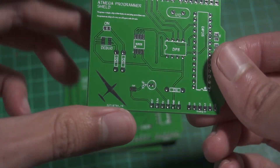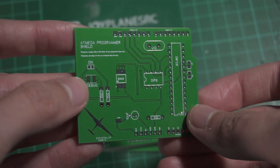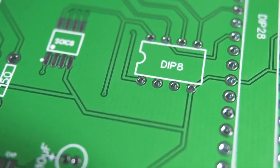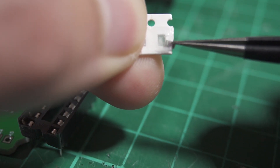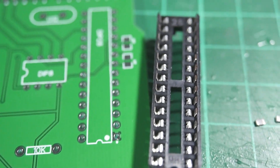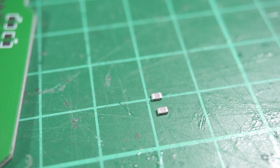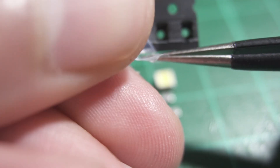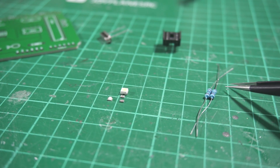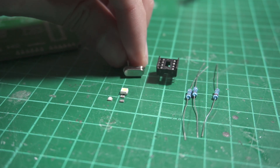Here we have our PCBs — this time I ordered five of them. You can order up to ten for the same price of two dollars, which is amazing. I've reviewed the quality of these PCBs before across many orders and the quality is always consistent. I'm combining SMD and through-hole components: the capacitors are SMD, there's a 10uF through-hole capacitor, and all the resistors are through-hole because I already have plenty at home.